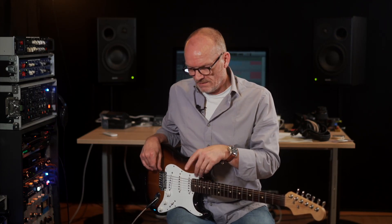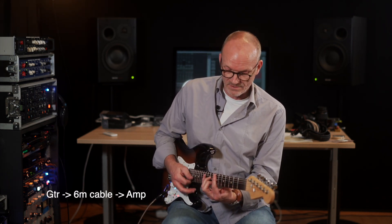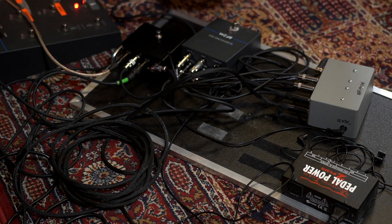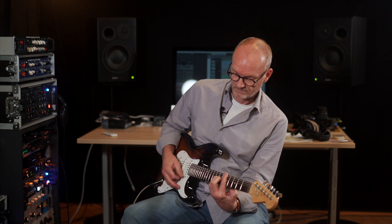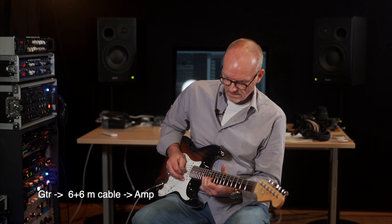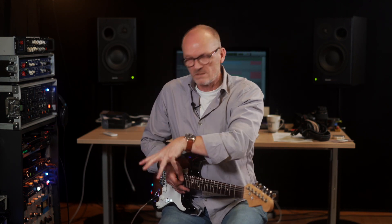In this clip I will try to demonstrate what true bypass does to your main signal. Here's the main signal going directly into the amp, and now going through an extra six meters of cable.